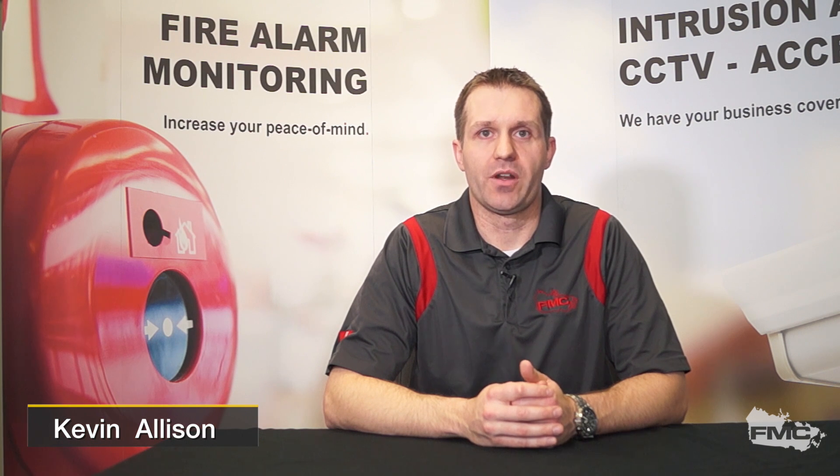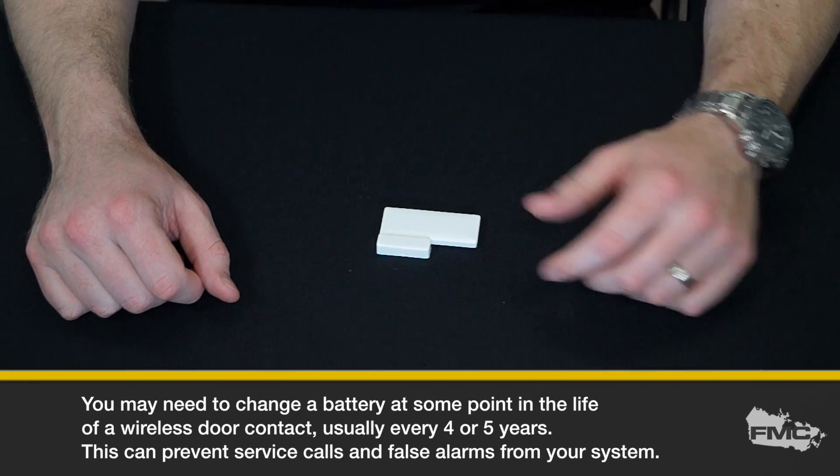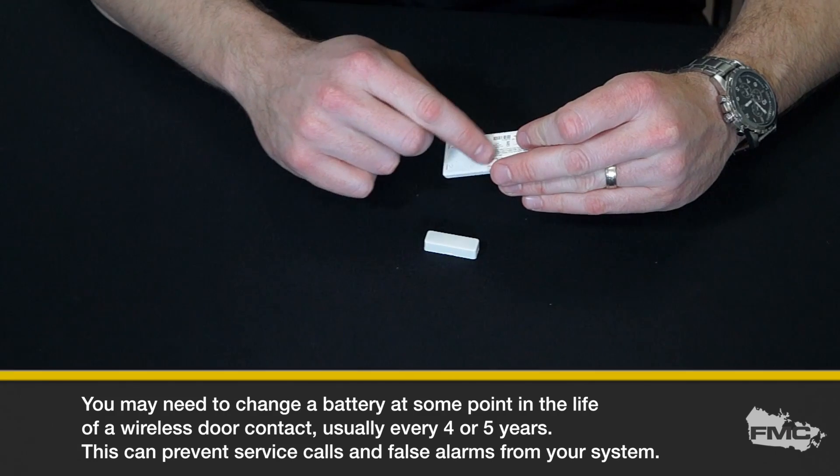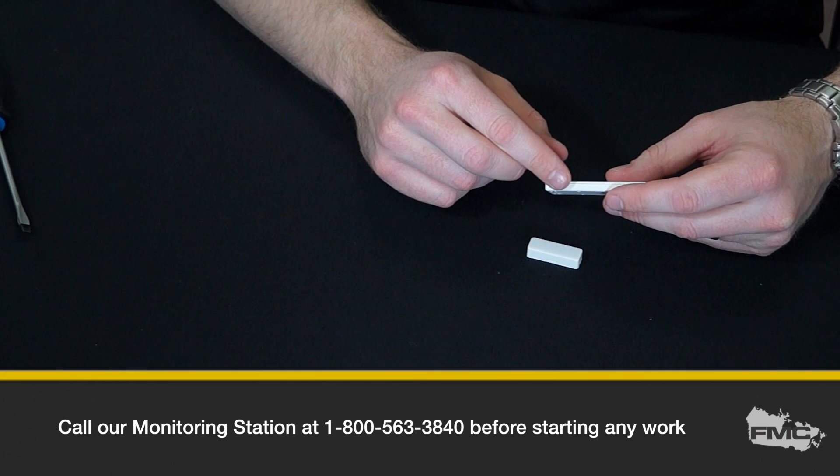My name is Kevin Allison from Fire Monitoring of Canada and welcome to our Tech Tips video. Today we're going to teach you how to change a battery in a DSC slimline wireless door contact. You may need to change a battery at some point in the life of a wireless slimline door contact, usually every four or five years. This can prevent service calls and false alarms from your system.